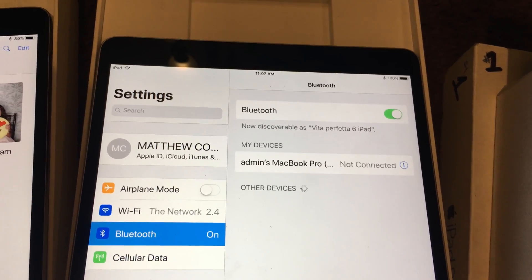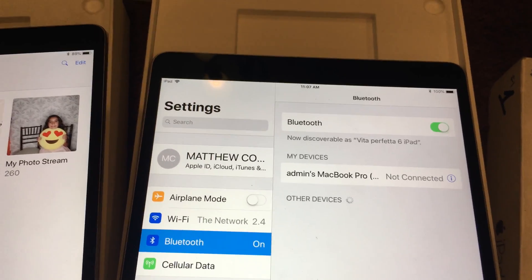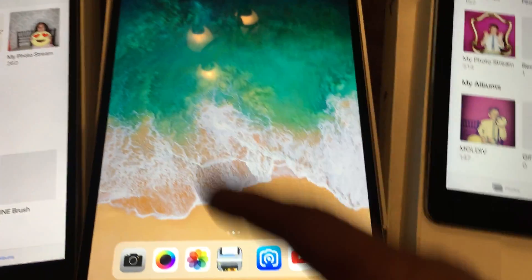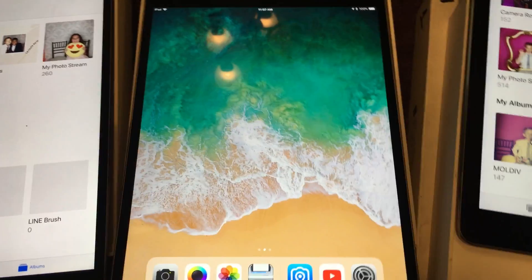Sometimes that will correct it for you — make sure they come back on. Another thing is if you have the camera app open, even if it's in the background, the photos won't load into the photo stream.